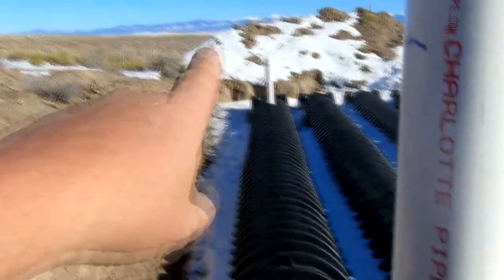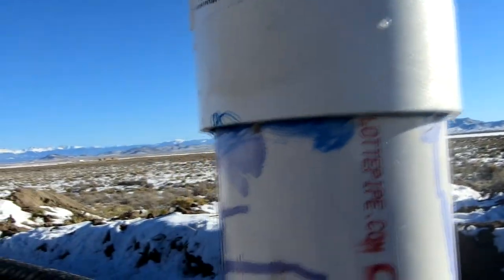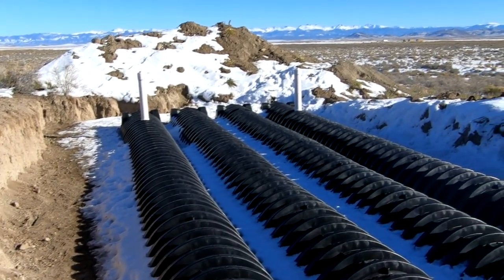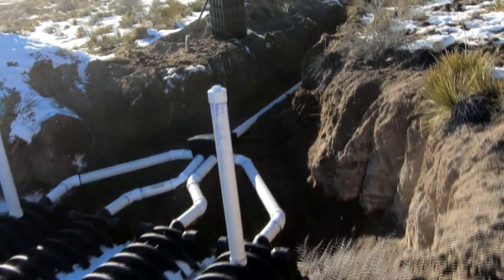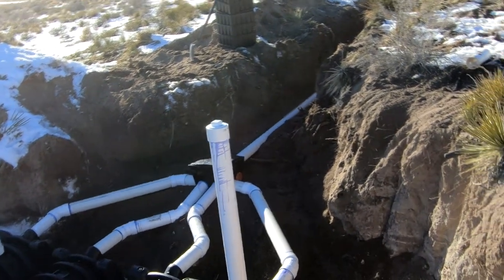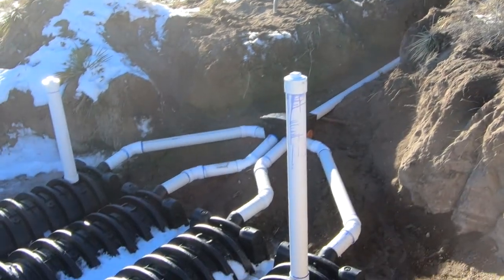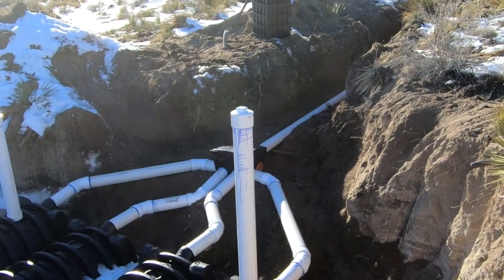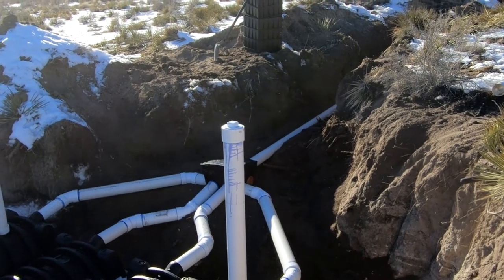Another thing we did is on these inspection riser pipes, we drilled four small eighth-inch holes at the top of each pipe underneath the cap. That allows a little bit of oxygen into the system, which helps with breakdown or ventilation. The engineer who designed the system agreed with our changes and is drawing up a new plan to be submitted to the county and the state. The county inspector is coming out tomorrow, hopefully for our approval. Since the engineer already told us what to fix, I don't think there'll be a problem.